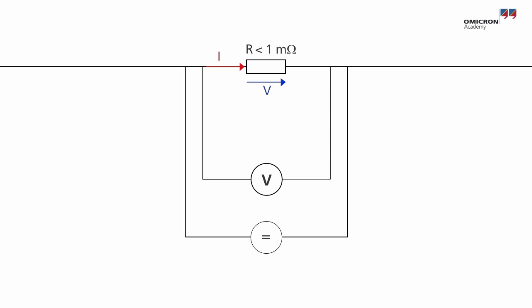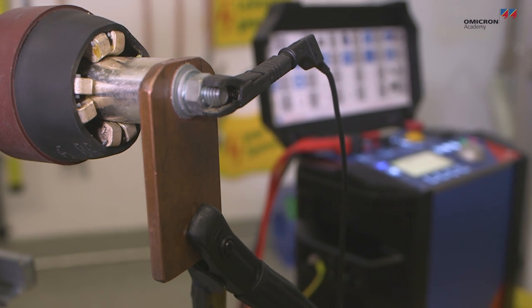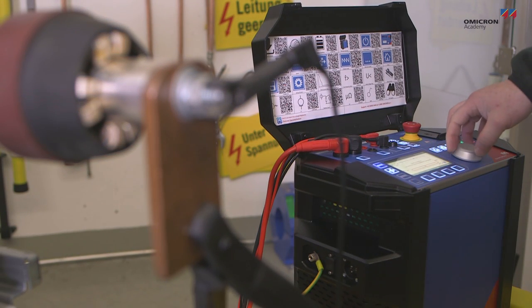Since this value is several orders of magnitude lower than the resistance of the voltmeter, its influence on the measurement can be ignored. State-of-the-art micro ohmmeters are comprised of a current source, a voltmeter, and a resistance display.